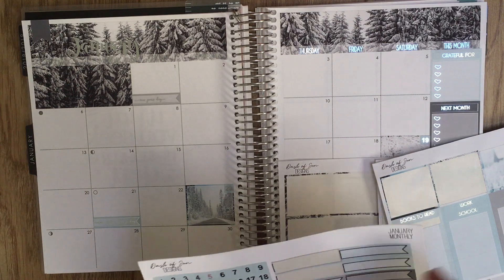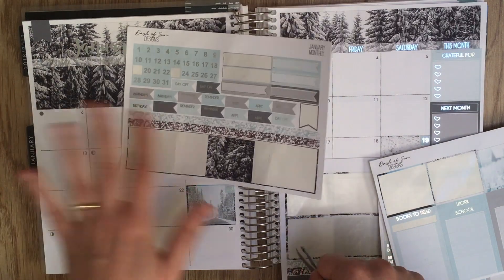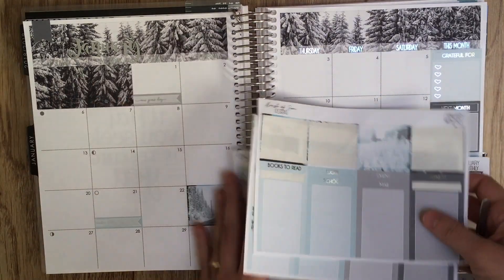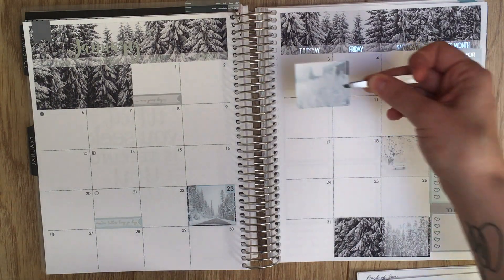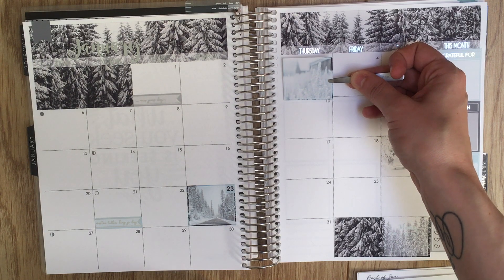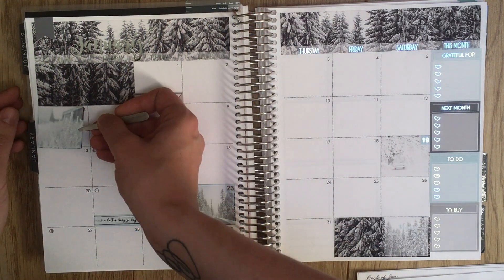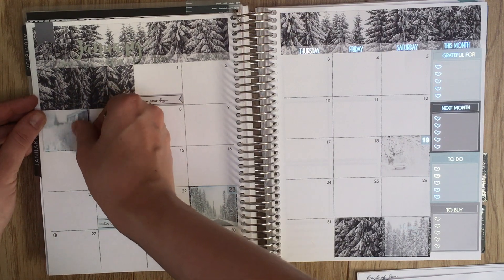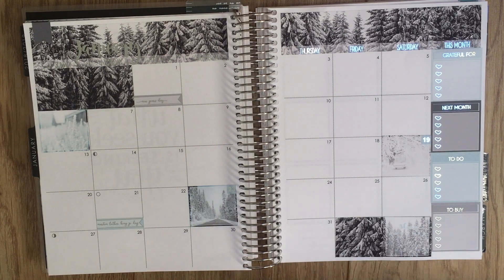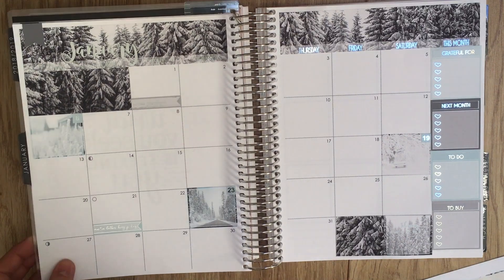I've got one more write-in box — I'll wait and use it as a decorative one at the end since you can't write in it. For balance, maybe the 6th — it's a Sunday and a friend's birthday. Even though it's against the sidebar it feels fairly balanced, and a Sunday is more likely to have something come up that I could write in nice and big. Those are the write-in boxes done.